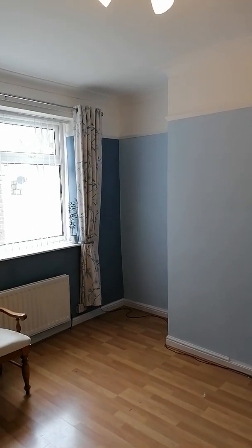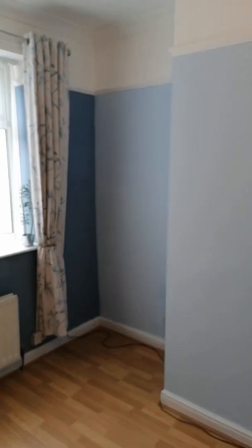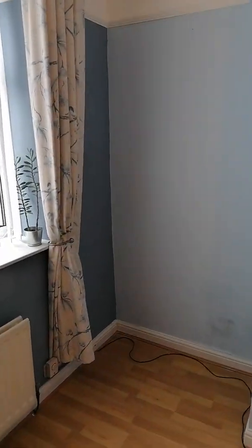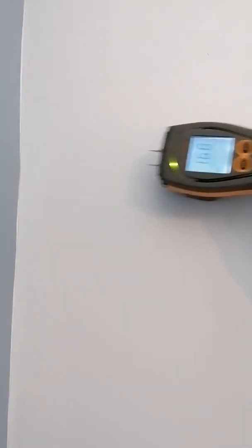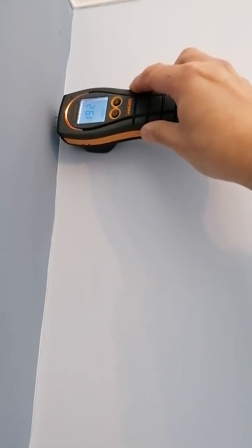Hi, Neil again on a survey this afternoon in Northumberland. There are a few little bits and bobs of damp around the property; it's generally pretty sound. We come into this rear corner — a dining room — and using an electronic moisture meter, we've got slightly elevated moisture meter readings up to just below the picture rail, coming down starting around about that point.